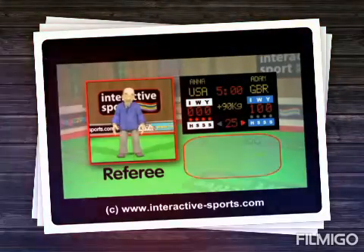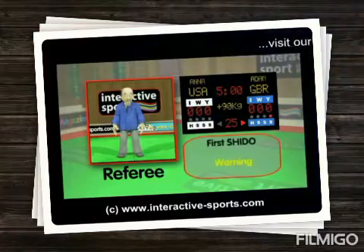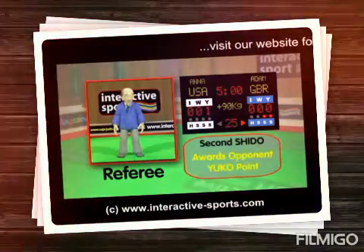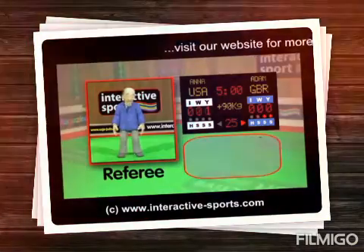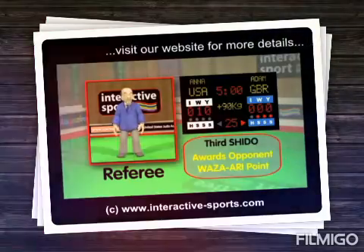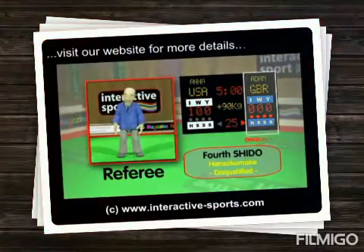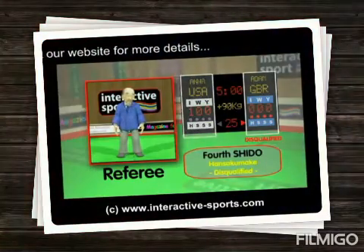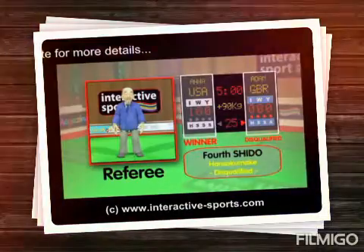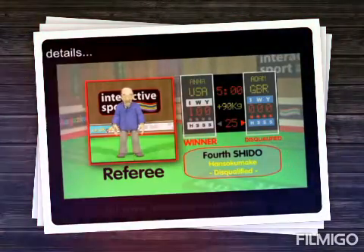Let's look at the scoreboard again and watch the penalty lights on the blue side. The first light is a warning. The second light has awarded the white side a yuko point. The third light has removed the yuko and given a wazari point. The last light is the H, which means Han Soku Maki, and awards the win to the white side. You can get a Han Soku Maki right away if you deliberately hurt your opponent, or if you do something which makes you land on your own head, which is very dangerous, and this will end the match.